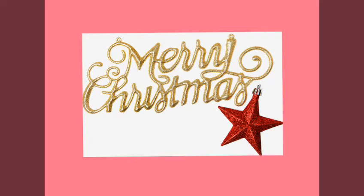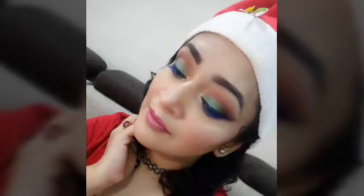Hi my angels! Today I have got this emerald green Christmassy makeup look to show you guys, so if you'd like to see how to get this look, keep watching.